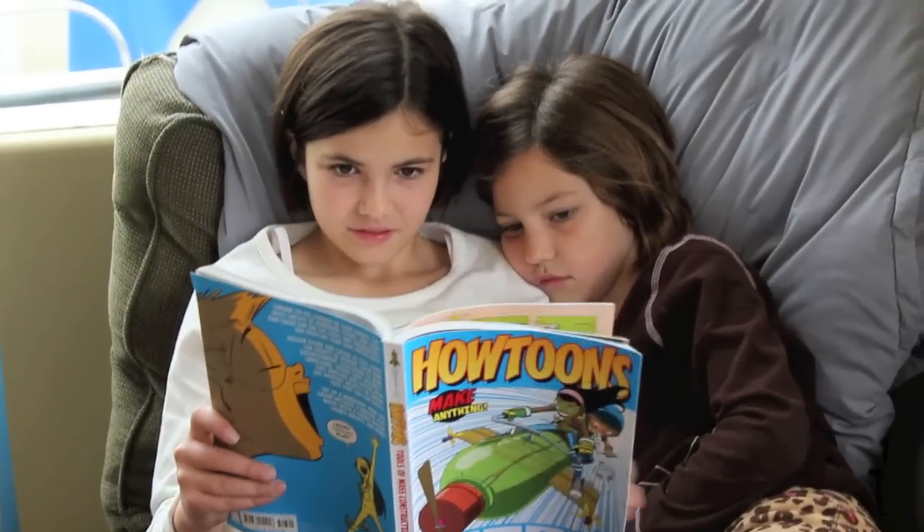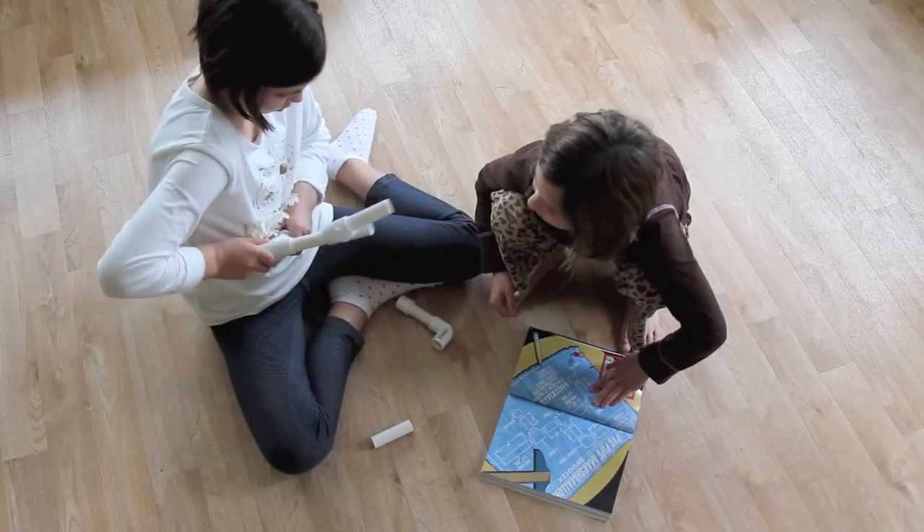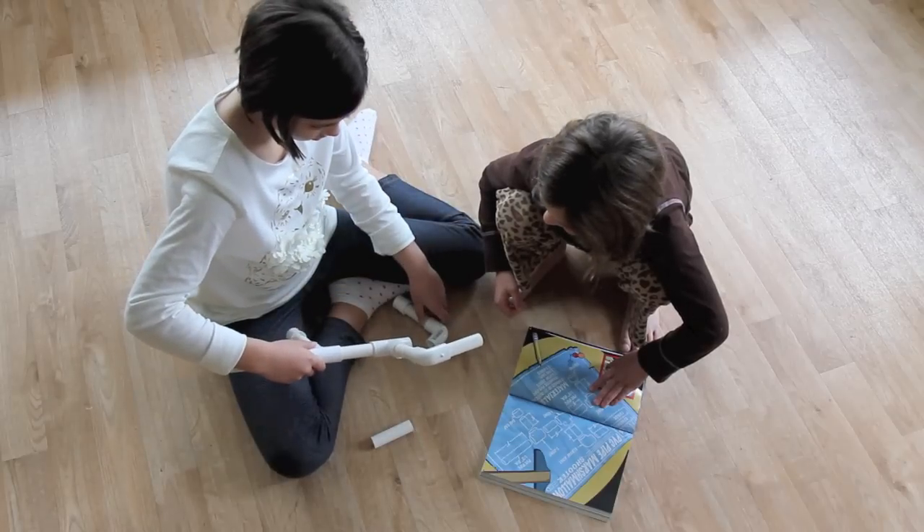If you can just expose kids to ideas of science and engineering and build an intuition at a young age, then later when you actually want to teach them with a curriculum, they'll be able to recognize the concepts from fun things that they've built along the way. My goal as the artist is to integrate the education material and the instructions as seamlessly as possible into the storytelling.